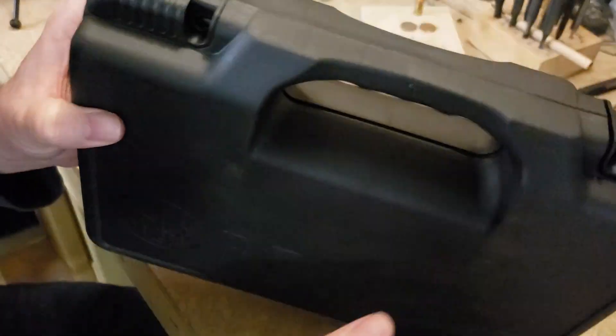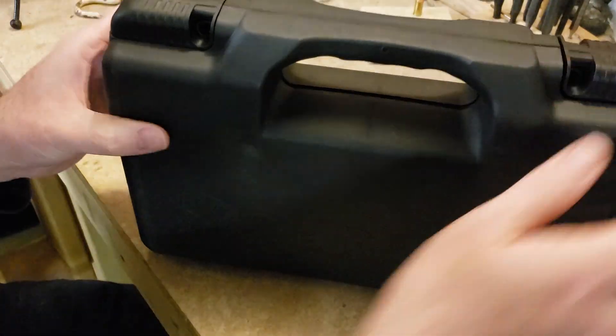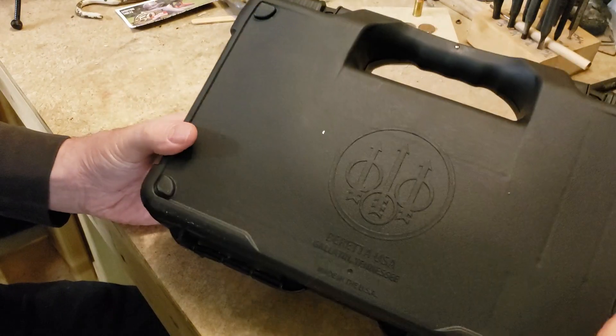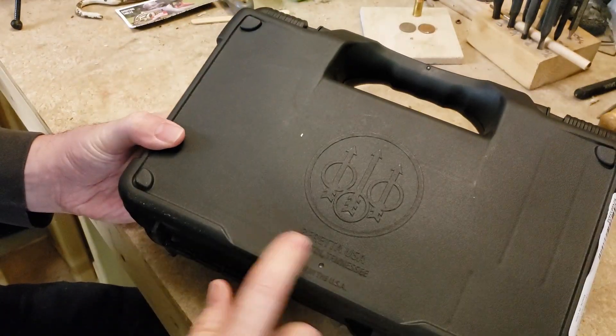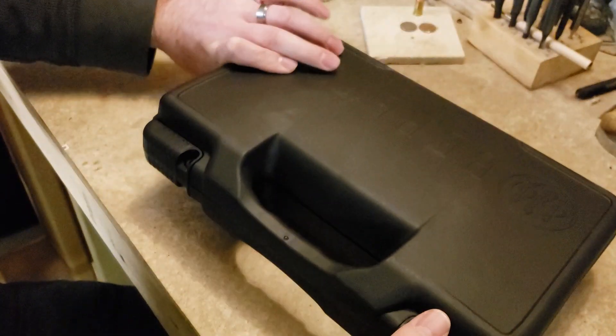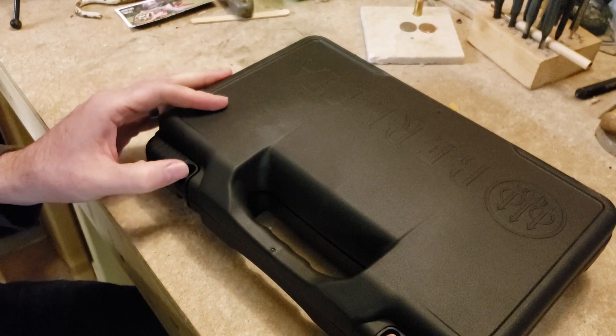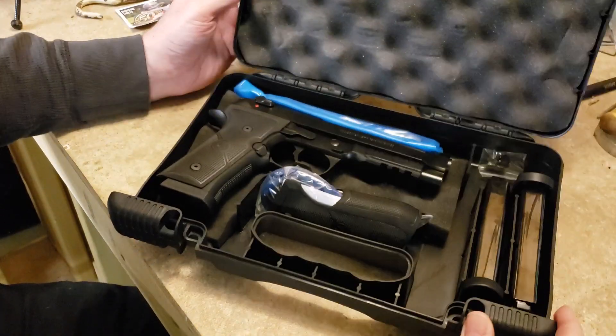It's a pretty nice case — it's got some finger grooves on the grip and nice plastic buckles. On the back side it has the feet and another Beretta logo. It says Beretta USA, Gallatin, Tennessee. I don't know how to pronounce it, but anyhow, let's see what's inside.